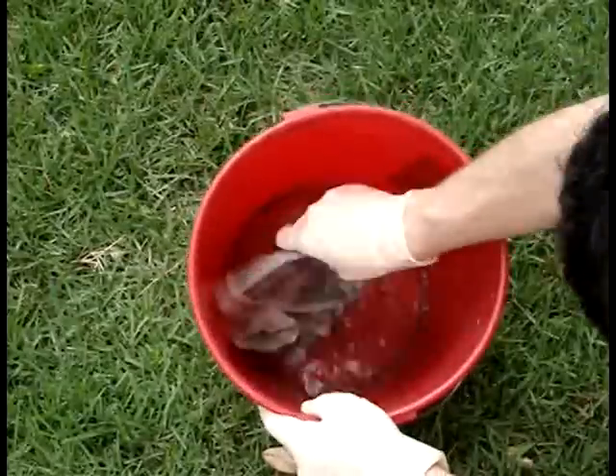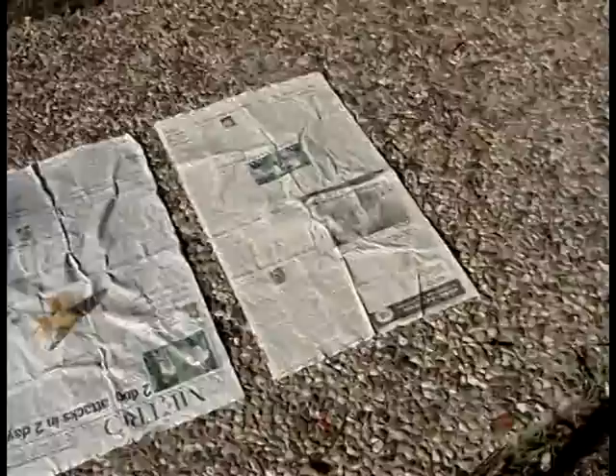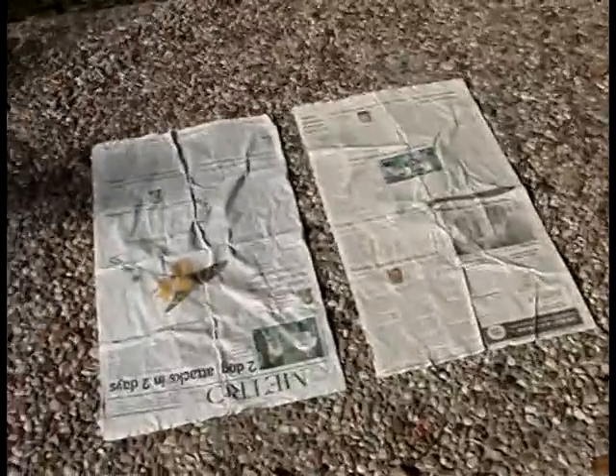The wet sheets will be fragile, so carefully remove and place them on top of a concrete or other flat hard surface so that they may dry in the sun for several hours.